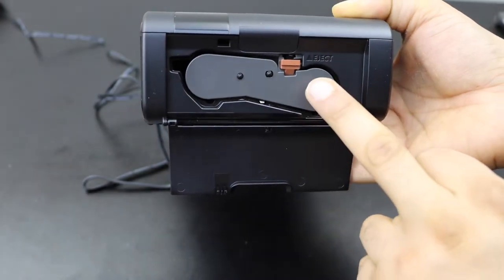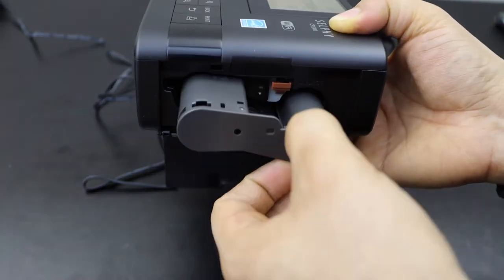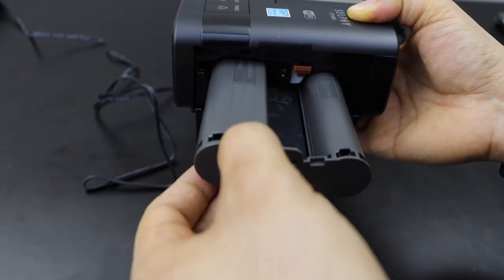Open it, press the brown button to eject the ink cartridge, and take the ink cartridge out.